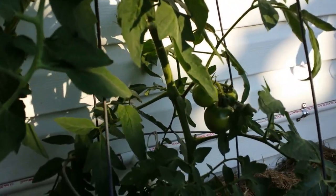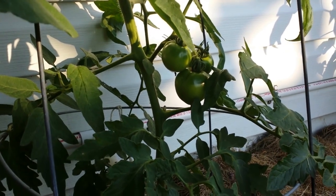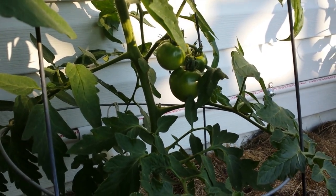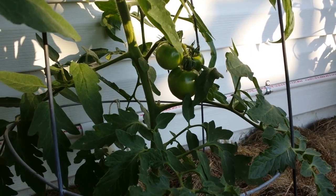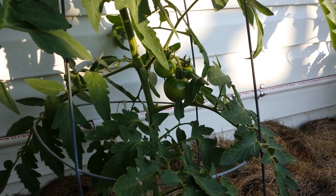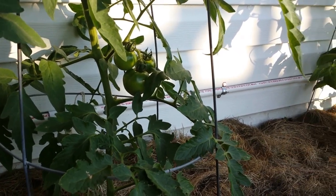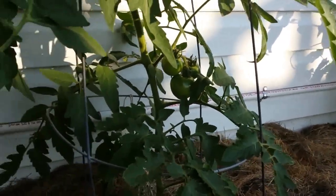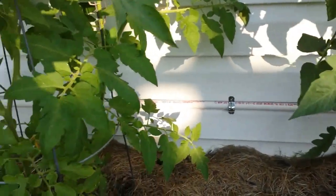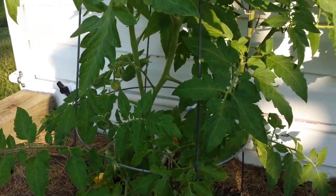My tomatoes have already started to take off — there are three nice tomatoes on this plant. My father-in-law always told me that a good tomato farmer had tomatoes by the Fourth of July. We're going to be close this year! Just wanted to show you my little system — maybe you'd want to put one in for yourself. You can leave a comment below and I can give you more details on how I put this together.